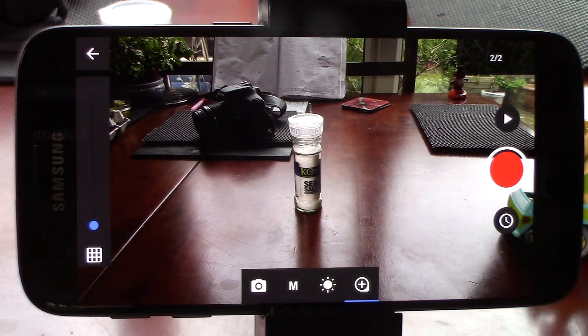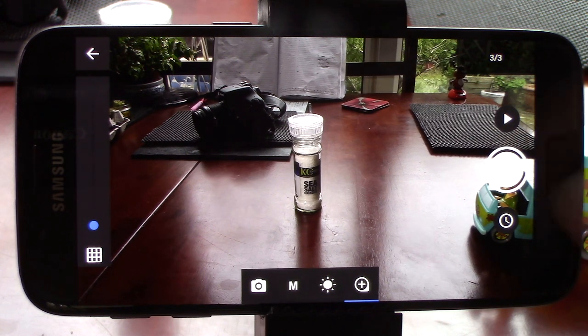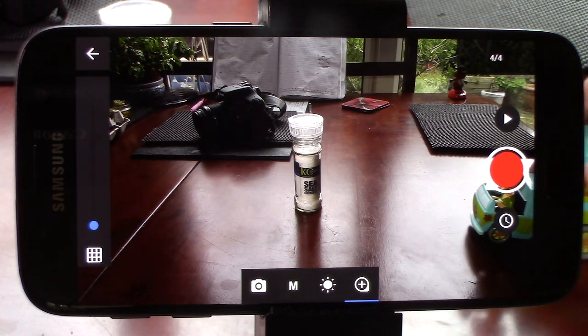Then I move it a fraction. Then take another pic. As I want the van to appear fast at this point, the movements are fairly big. And I'll shorten them when I want the van to appear slower.